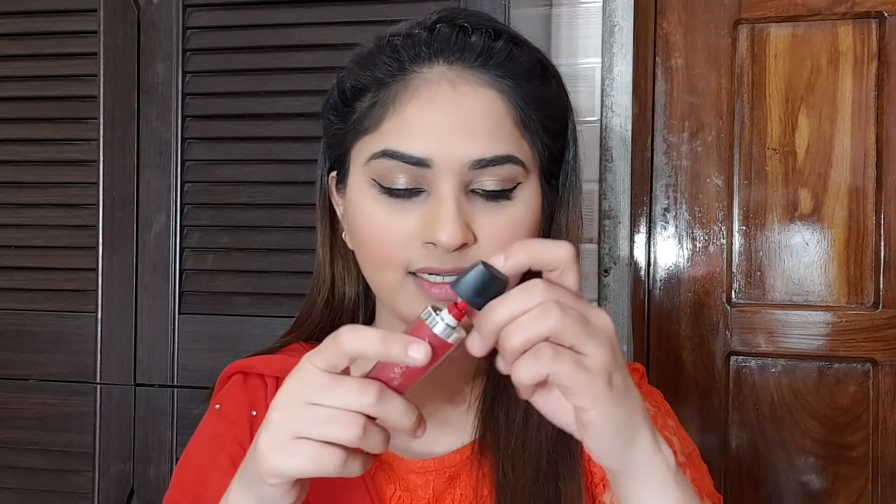Now I am using lipstick. I am using the Faces brand lipstick in the shade Kiss of Fire 03 — this is the perfect red color lipstick. So I have applied the lipstick and the makeup is almost done.